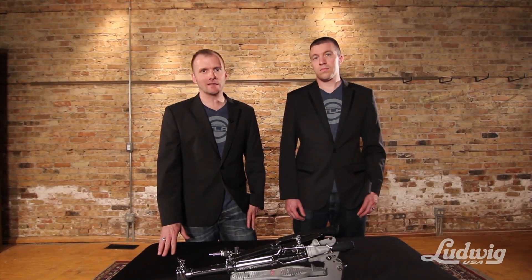Hey, what's up? It's Kevin from Ludwig here in Chicago at Strobe Studios with Atlas developer Josh Allen, talking about the setup of the new Atlas Pro hi-hat stand.